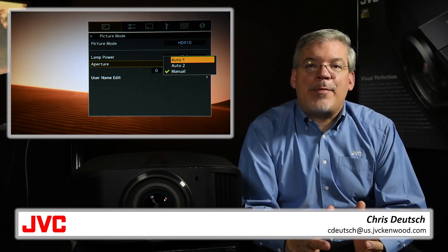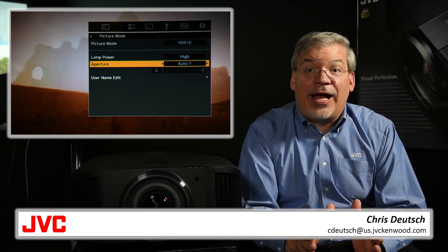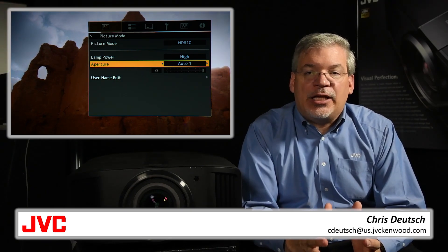An intelligent aperture is very different. It can dynamically adjust based on each scene for dramatic fades and sparkling highlights. This is particularly important with 4K Ultra HD and HDR content.